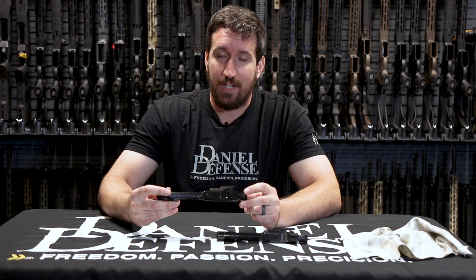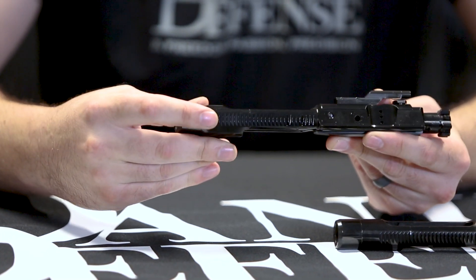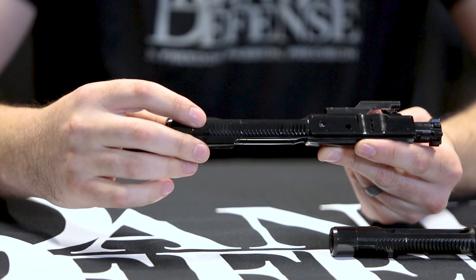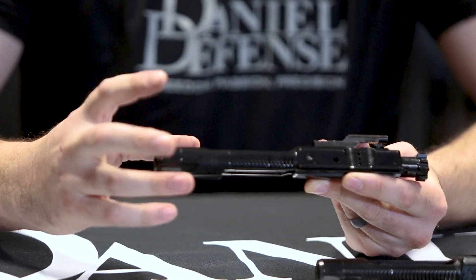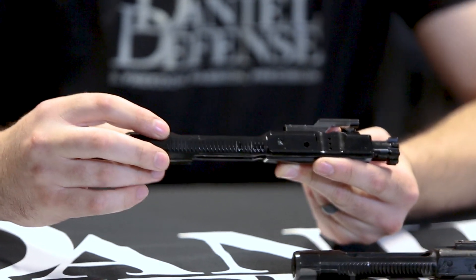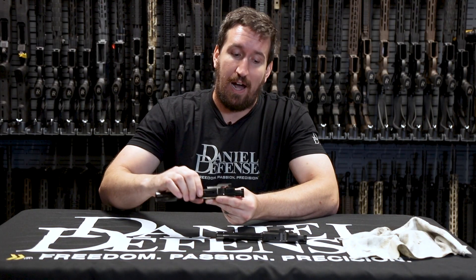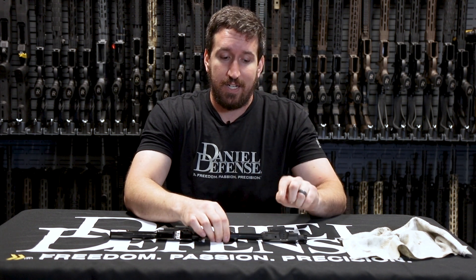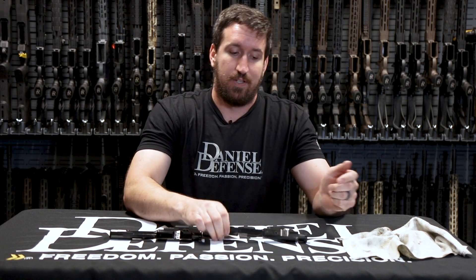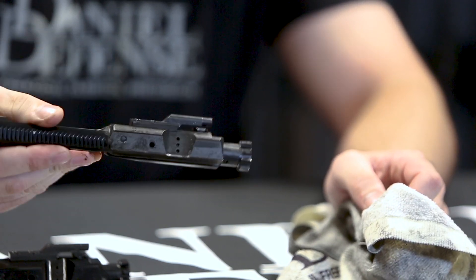It's a very hard PVD coating. The super finish is a very long tumbling process that makes the surface incredibly slick, and then we put the DLC over this, and it makes it incredibly easy to clean. We will demonstrate that right now by cleaning this bolt carrier group that has been in one of our endurance rifles and hasn't been cleaned in 500 rounds — we'll just wipe this off with a rag and show you how easy it is to clean.